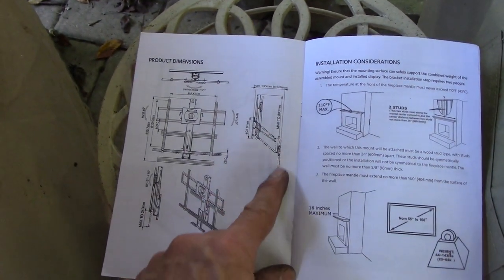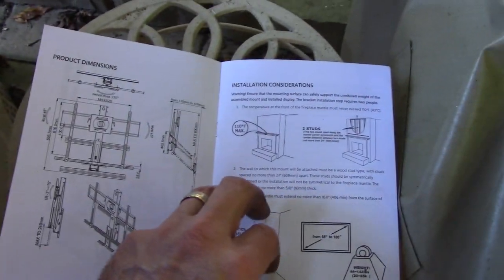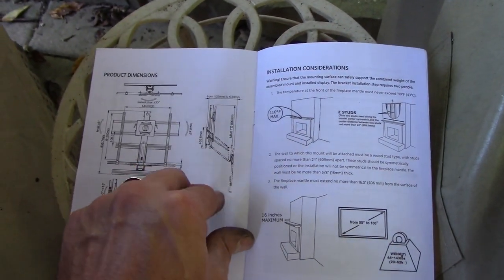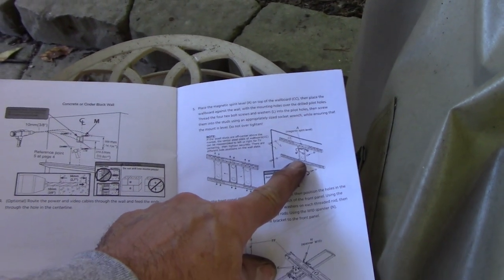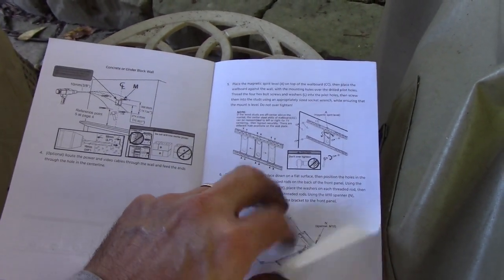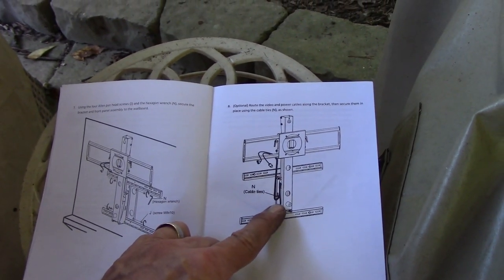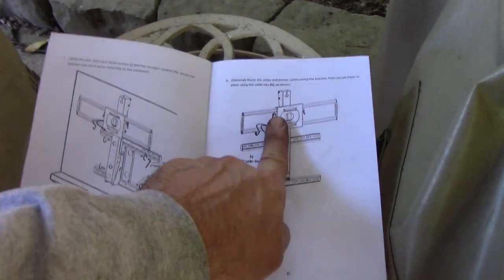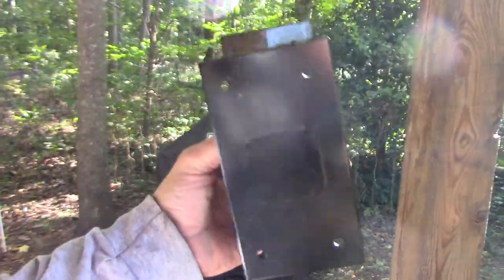Essentially it looks like this: there's a bracket that mounts to the wall with stringers that come out and catch your drywall, and then the arm goes up and down. Obviously we don't have drywall so we can't use that part. The idea I've come up with is to eliminate the back half and use the front half — I built a custom bracket for this and I'll show you some of that.